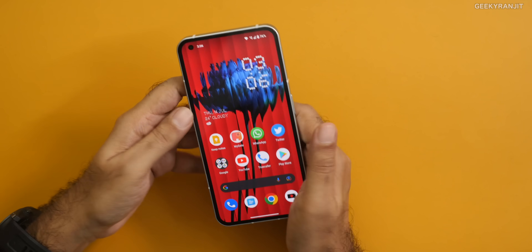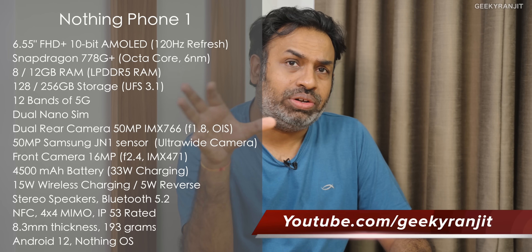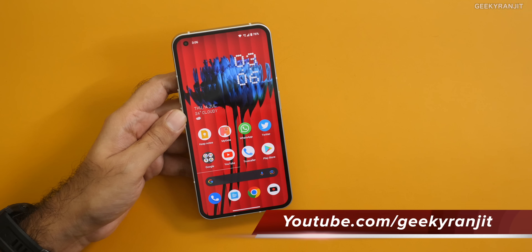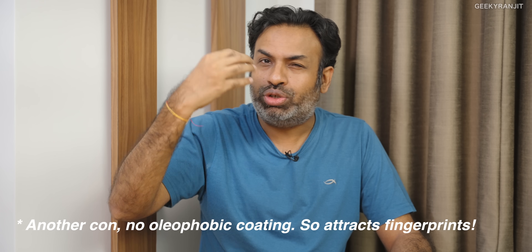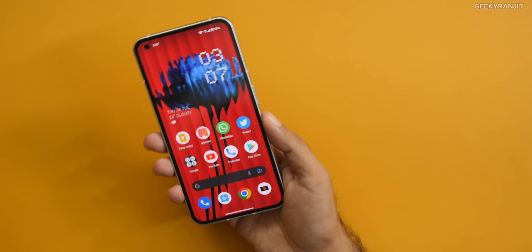First thing is regarding the screen. This has a 6.55-inch AMOLED screen, 120Hz, 10-bit, and it's very good. Some of you asked if I have black crush issues — no, I haven't faced that. The only slight con is that the maximum brightness is just okay; I wish it were higher. I noticed that in HDR it doesn't make that much of an impact, and on Netflix, HDR is not supported.